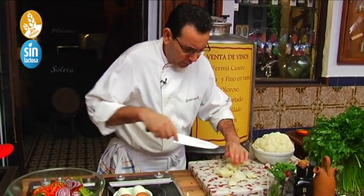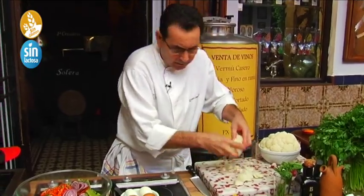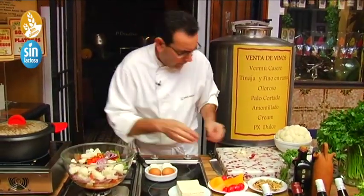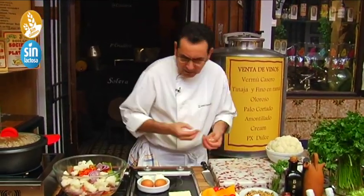Half a purple onion will be fine. Now we add the cauliflower, which we have cooked whole — we'll give it a couple of cuts. There it is — a true autumn product. A very rich and very healthy salad.